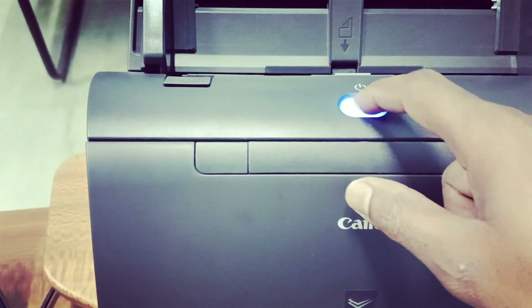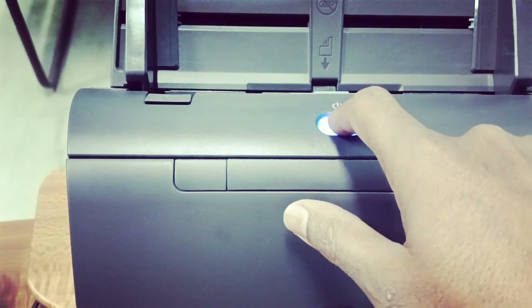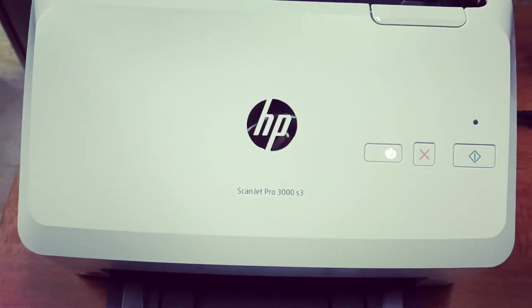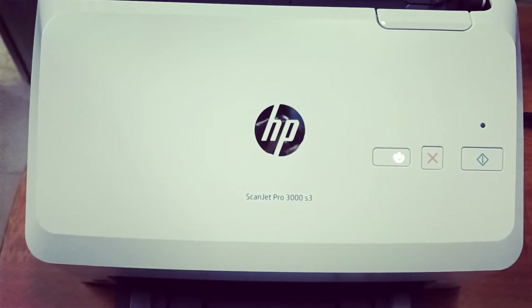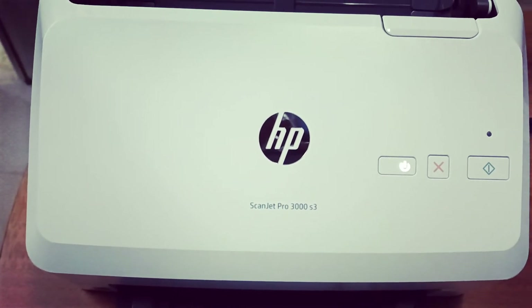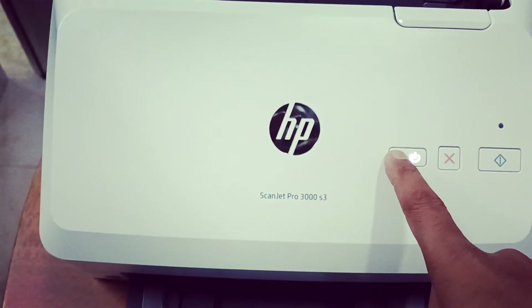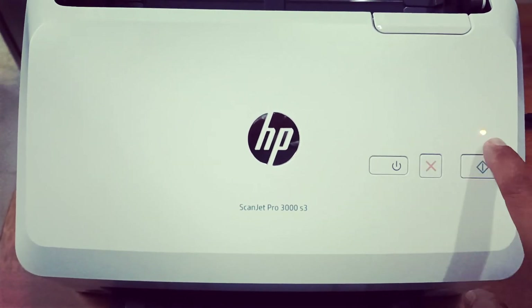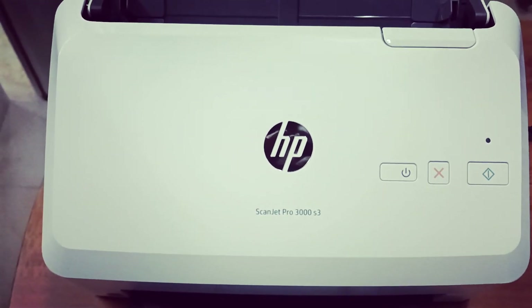Again, press and hold the power button — see, it's not off yet. So simply press and hold the power button. You will see it turns orange, and this time your scanner will be off.